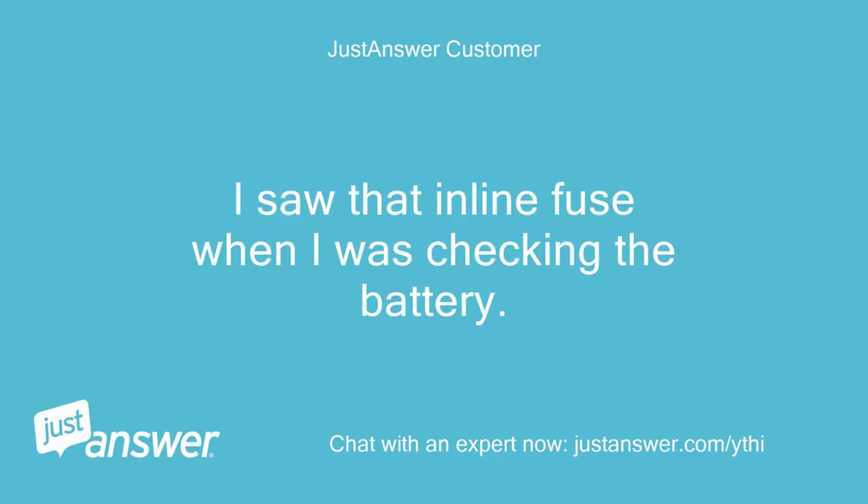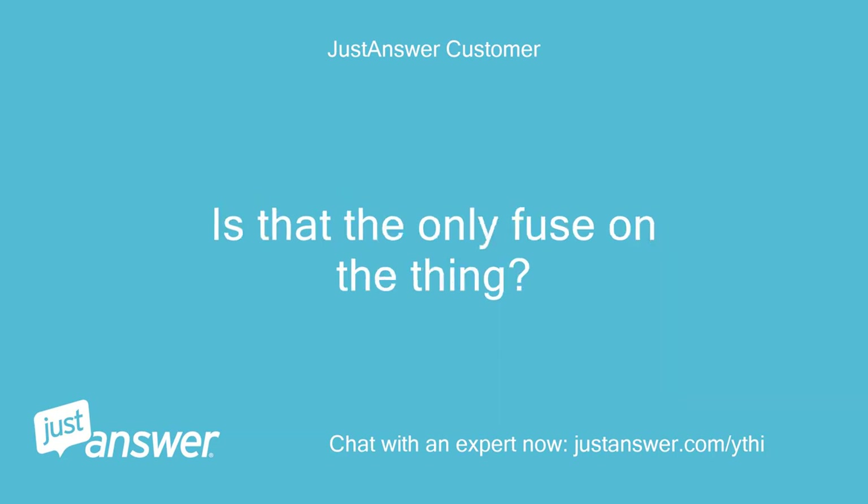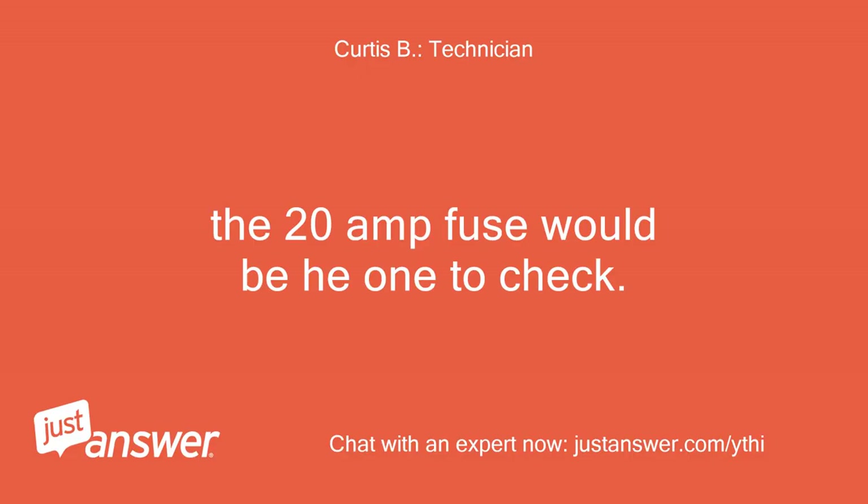I saw that inline fuse when I was checking the battery. Is that the only fuse on the thing? The 20 amp fuse would be the one to check.